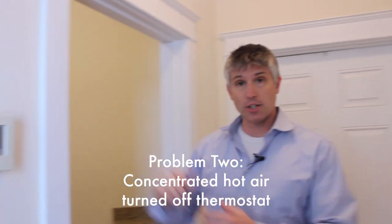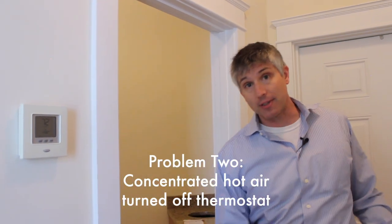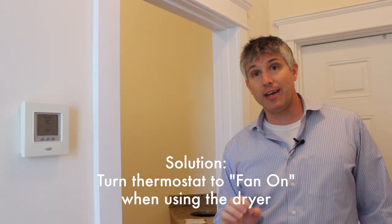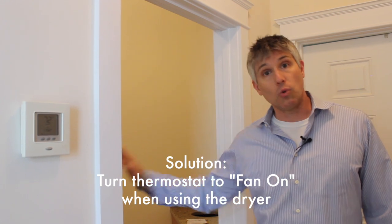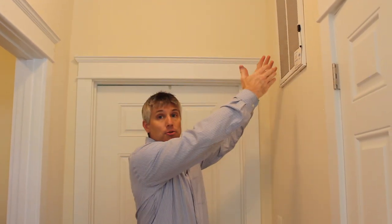Another problem I had is that all the hot air would come in and just stay in this area right here, maybe spilling out into the hallway. When it does, it tells the thermostat it's warm enough in the house, but in the bedrooms it's definitely not warm enough. So the solution I have for that is to turn the thermostat to fan-on mode while running the dryer. What happens then is that activates the blower within the HVAC system to suck air through the return and disperse it out into the rest of the house where I want all that nice humid air.